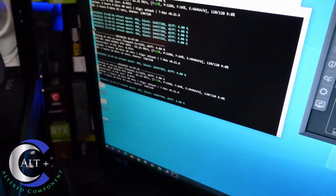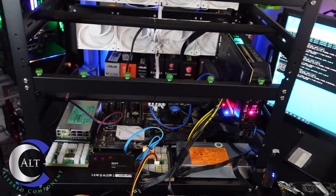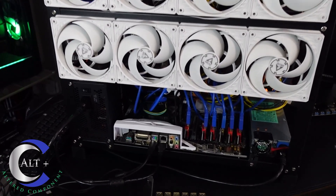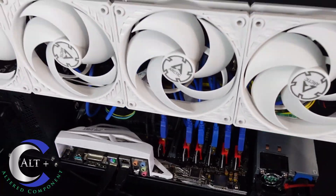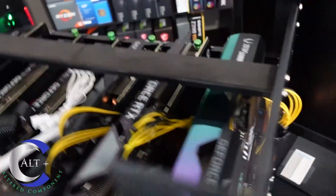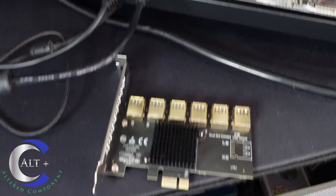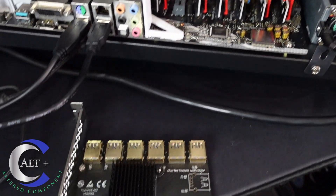We already got one card up and it's hashing away — 62.5 megahash on 125 watts, very solid. We've got six GPUs slotted in, and all six are installed and showing in Windows and hashing away with no errors. Now it is time to use our adapter to move this from a six card rig up to a 12 card rig.